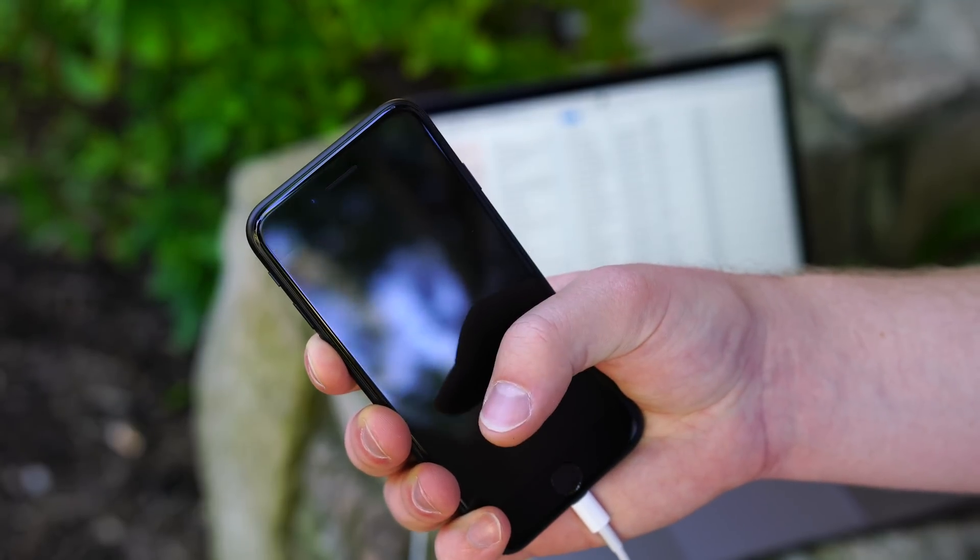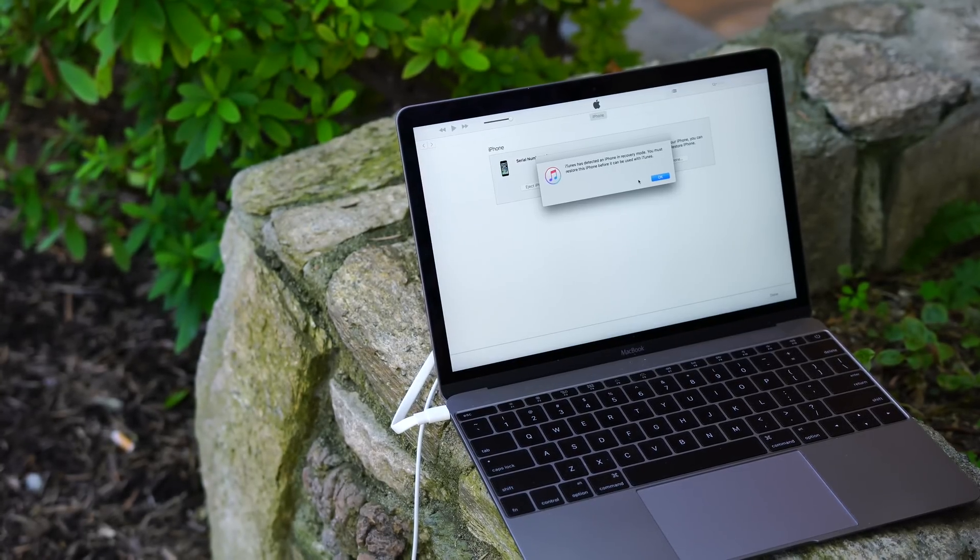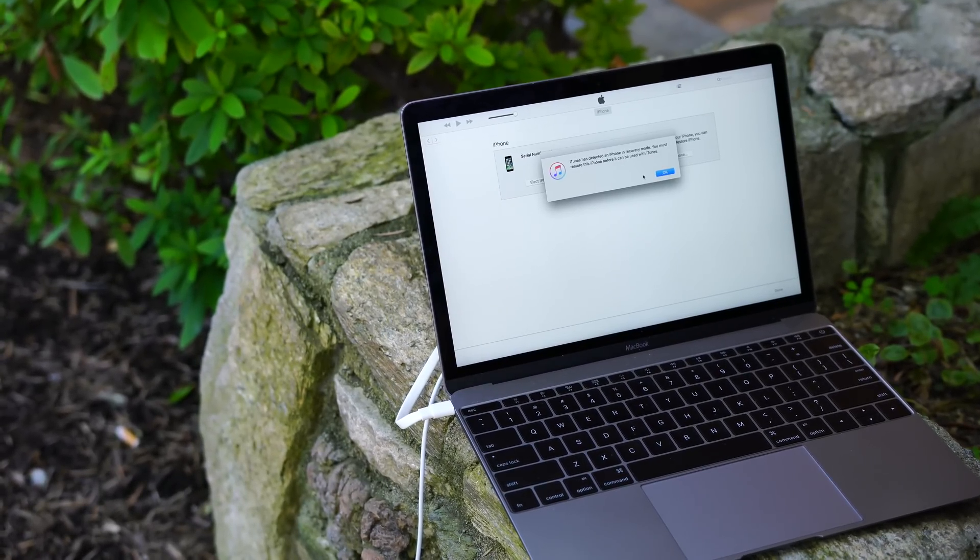Once the screen goes black, let go of the power button, but continue to hold the volume down button until you get a dialogue in iTunes on your computer telling you you've entered recovery mode.